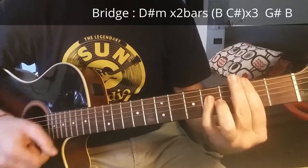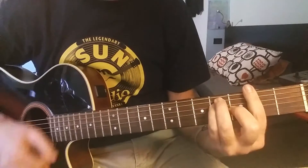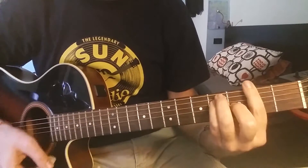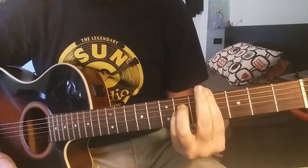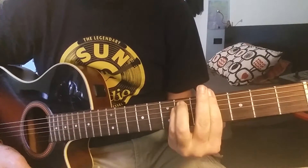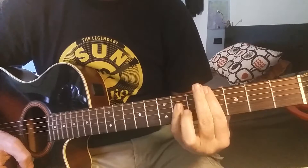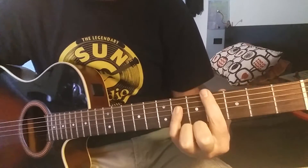B major, C sharp major — play this three times. Then again to B, and then the chorus starts again. You play this two times, then go to G sharp minor — 'you give everything' — C sharp major, and the song ends here.